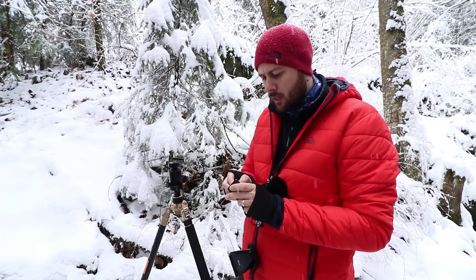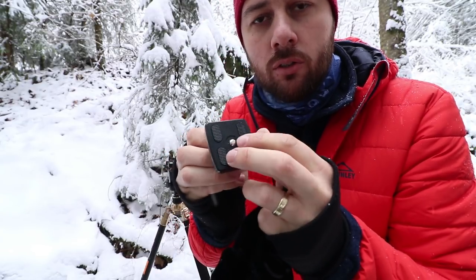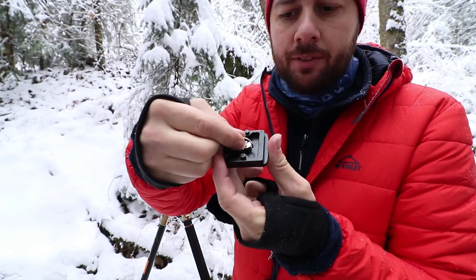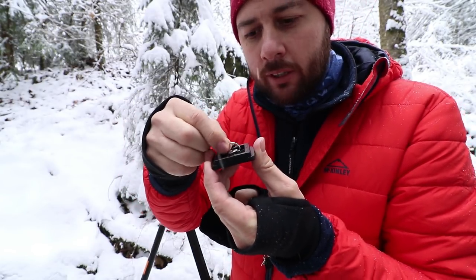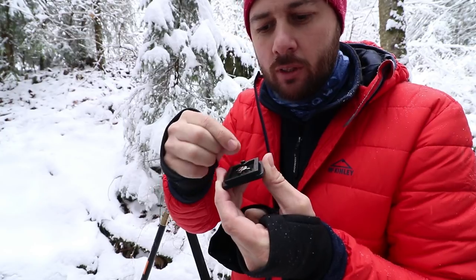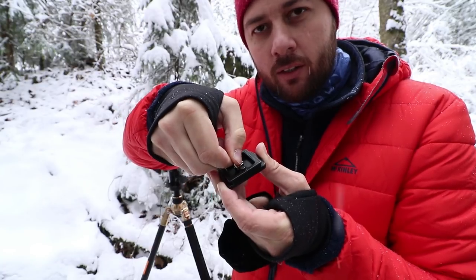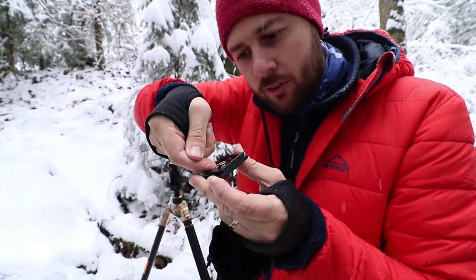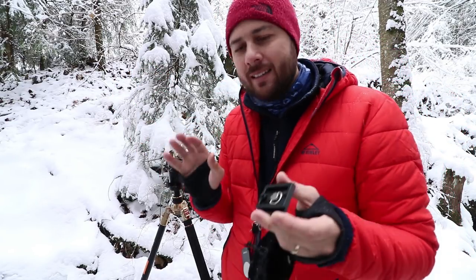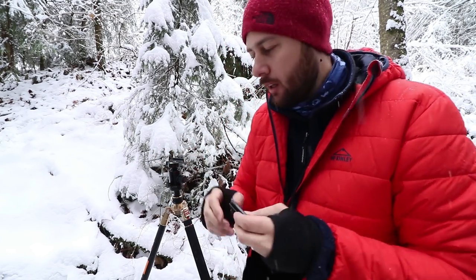Now let's talk about the minuses. Starting with the plate: if you're not careful, you can unscrew it all the way and lose the screw, so you need to be extra careful. After that, this thing over here wobbles in all directions. It would have been nicer if it didn't move so easily from one side to another, because when you're screwing the camera on and you let go, you have to readjust. But it's not a big minus — you do this only once and then you have your camera attached.